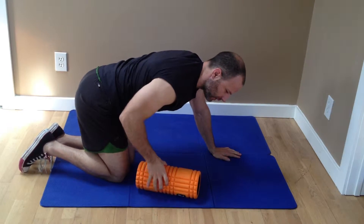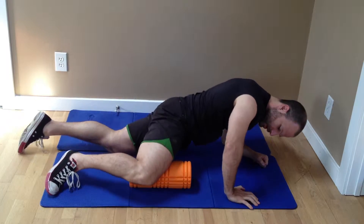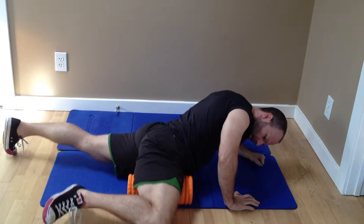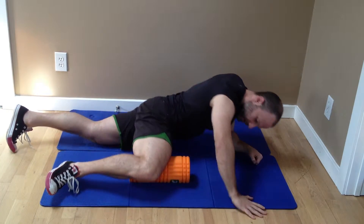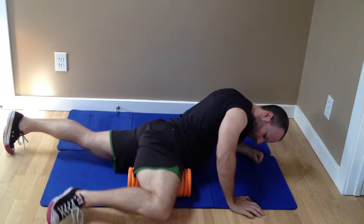You can get the inner thigh on this side, and remember you're going to be doing this for both sides of the body, not just one. Here we go, back and forth. I'm going from the knee all the way to the inseam.